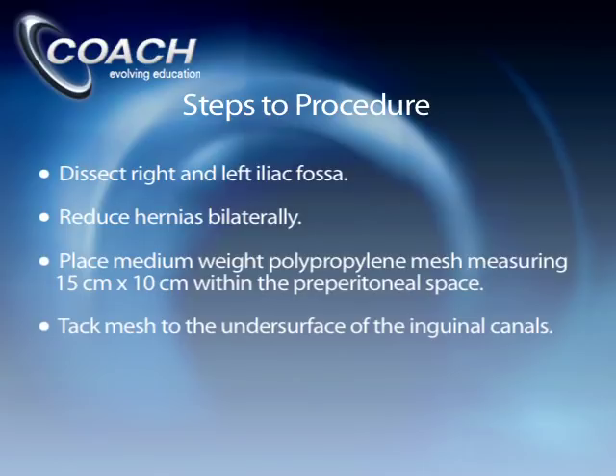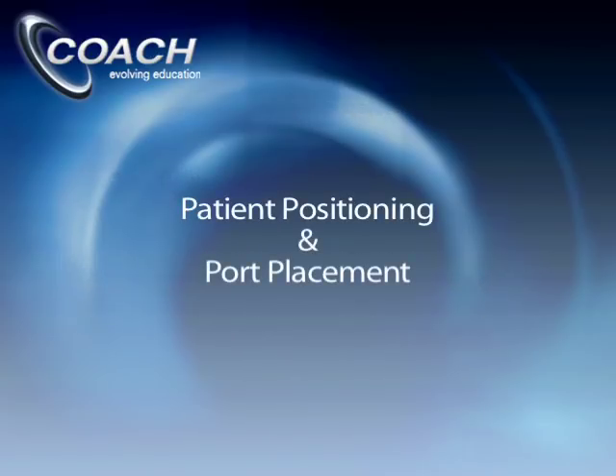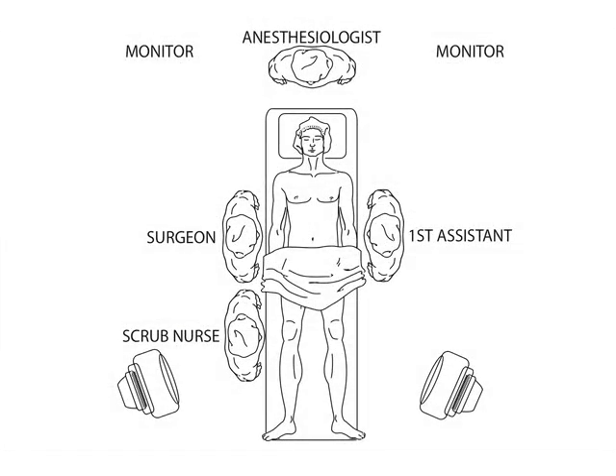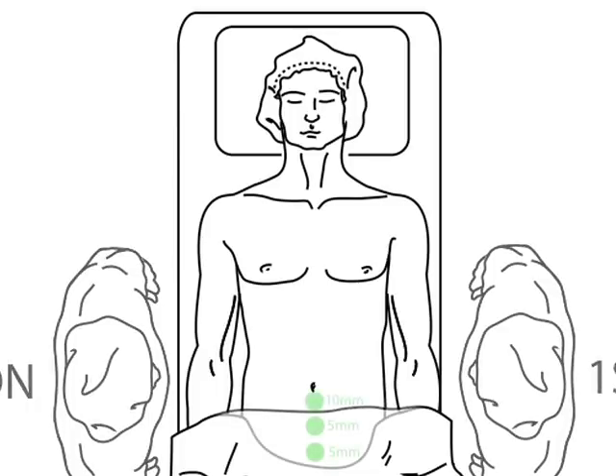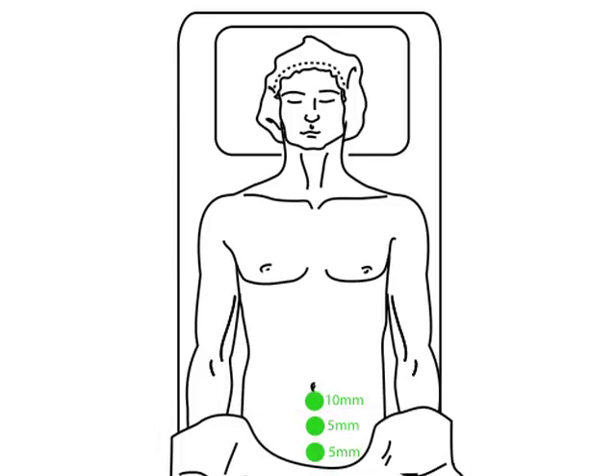Fixation is achieved utilizing primarily Cooper's ligament. The patient is placed supine on the operating table, with the surgeon on one side and the assistant on the other. There are three laparoscopic ports used — one is a 10-millimeter structural balloon cannula placed just below the umbilicus.